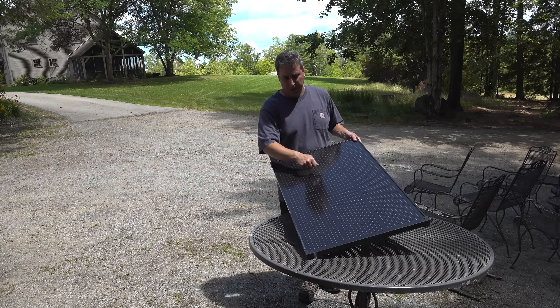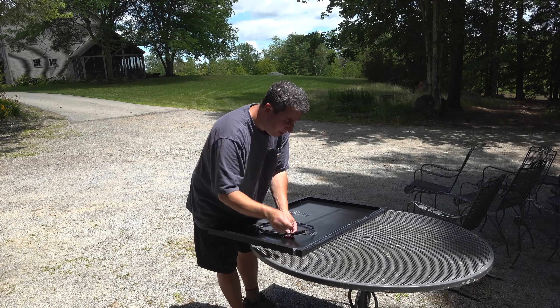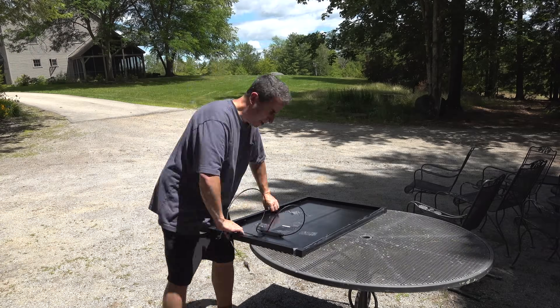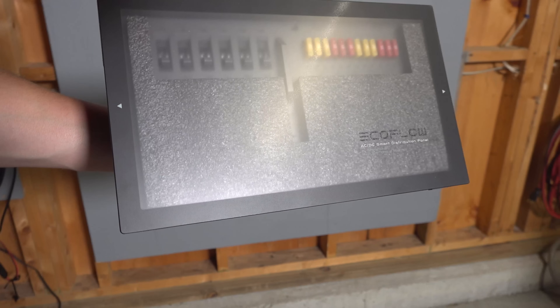So in my workshop, when the sun's out, I'll take advantage of solar power. But if we have a week of cloudy days, I can use my AC input to keep the system fully charged. Now once you've got all that power, you need a way to use it.